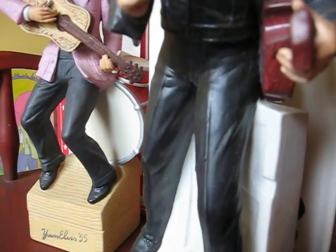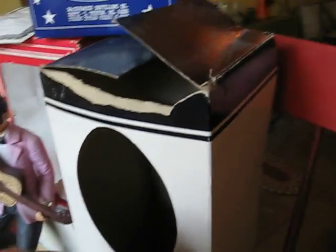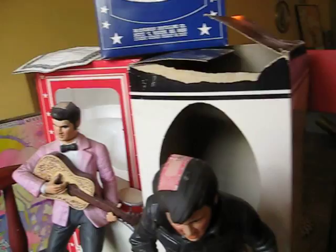And this one has no damage. I will double check it again as well. It comes with the box. And these two — one has a box, one doesn't — as well as with the Forever Elvis '68.